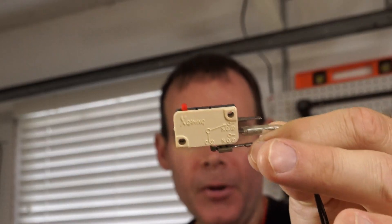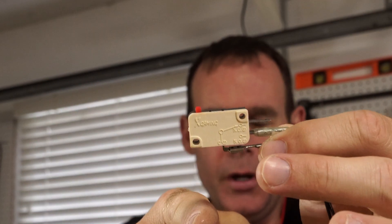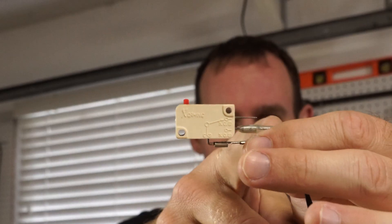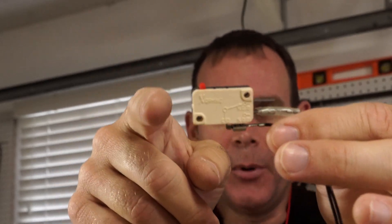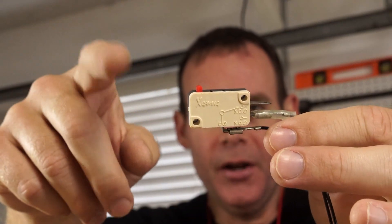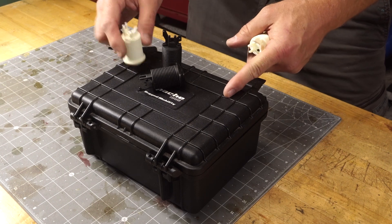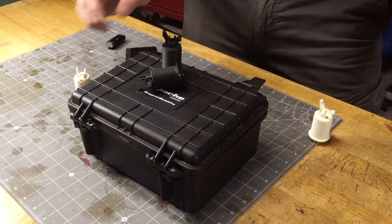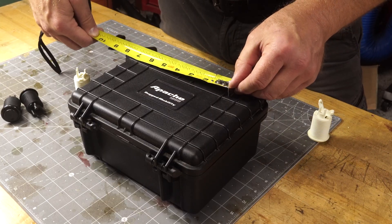I've got all my stuff kind of laid out and I'm thinking about how I'll do the project. These switches — on the bottom you've got a little common pin, and then on the top you've got a normally open switch. I'll wire the commons into a ground wired as a pull-up, and then have this basically pull it. I'll wire everything as input pull-up — when you switch it, it'll pull it low. I'll start from the middle of this arch right here. Spacing there is roughly six inches.